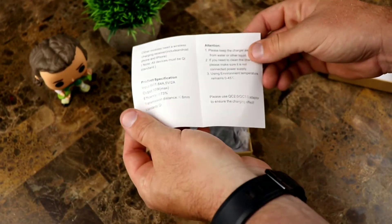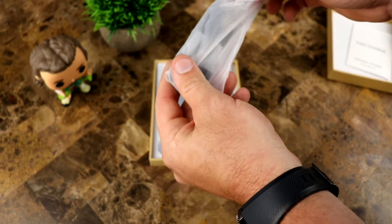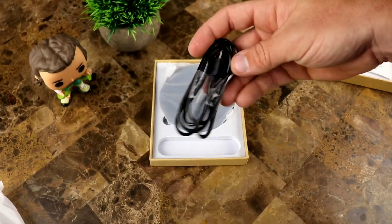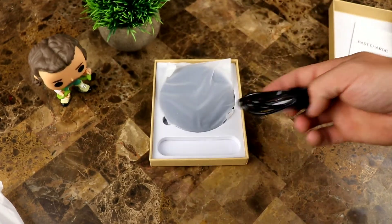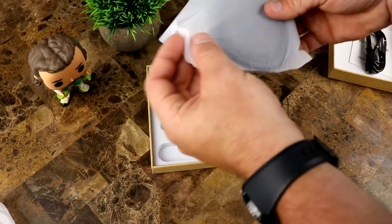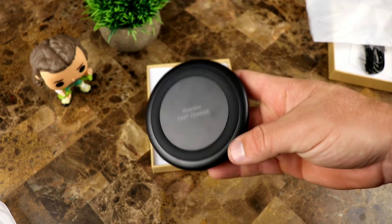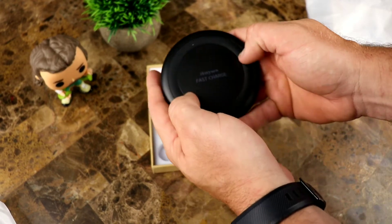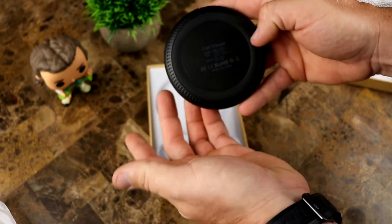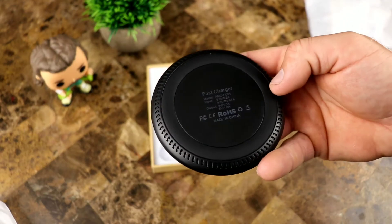Inside you've got a fast charging wireless charger manual showing you how to use it, and a cable — most likely micro USB, and yes it is. It's black. I actually like that; I enjoy that they give you a black cable. A lot of companies will give you a black charger with a white cable. Then there's your charging pad — it's got rubber around the edges to hold your phone from moving around, and rubber on the back side too to keep it from sliding.